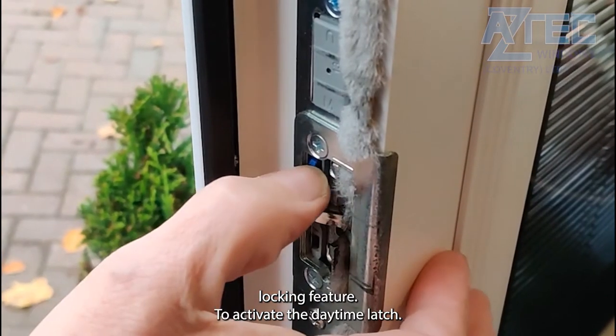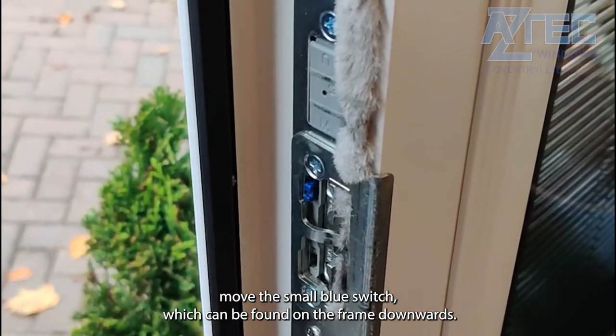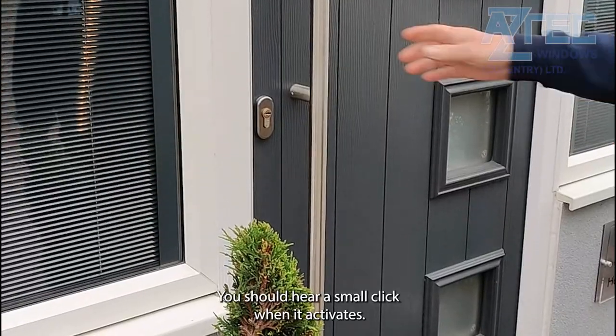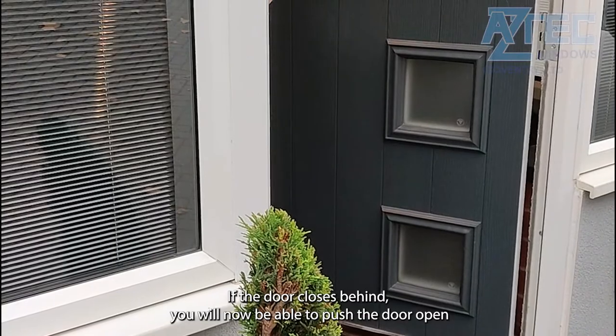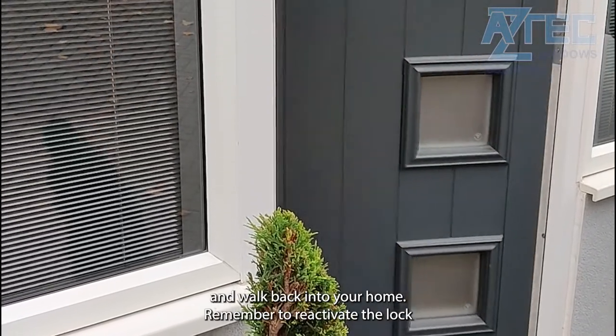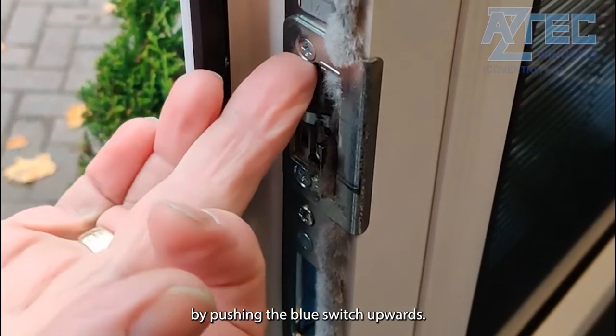To activate the daytime latch, move the small blue switch which can be found on the frame downwards. You should hear a small click when it activates. If the door closes behind you, you will now be able to push the door open and walk back into your home. Remember to reactivate the lock by pushing the blue switch upwards.